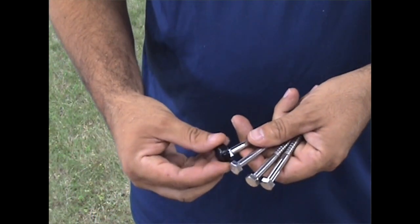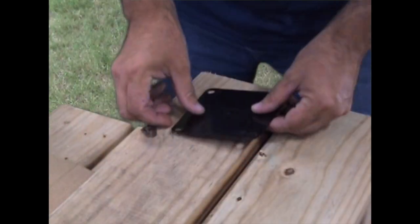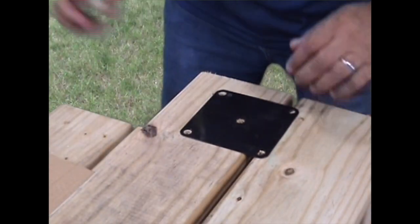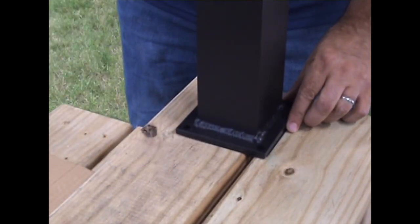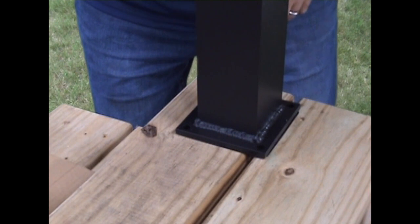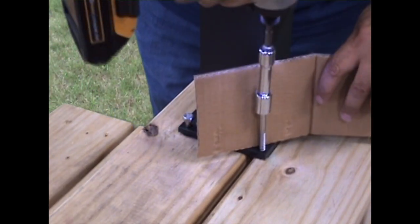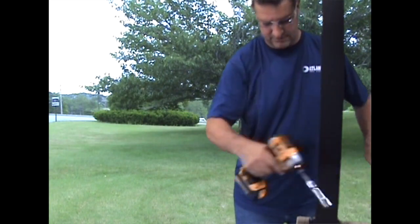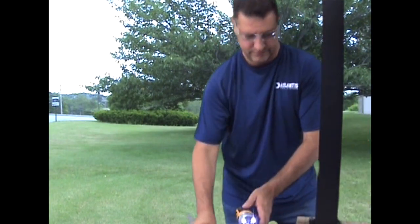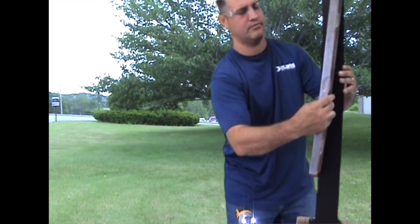The plastic cover nuts are used once the post is fully secured. With the holes for the rail brackets and fittings facing the right way, install the lag bolts using a ratchet or a driver. We recommend protecting the posts from scratching during this process. Use a level to make sure the posts are installed plumb; the use of post shims may be necessary.